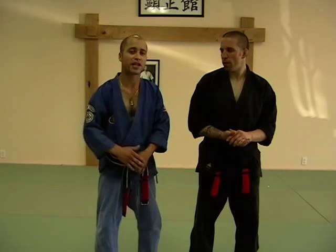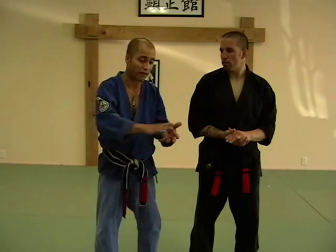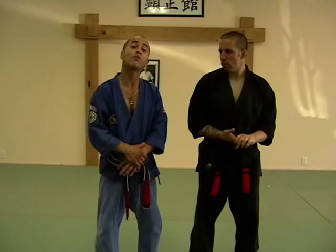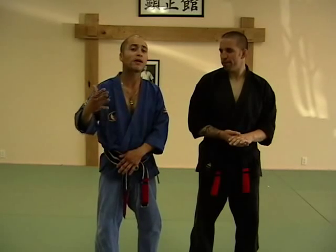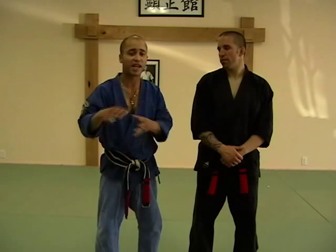That's how the belt levels were actually set up. Yellow and orange were the basic fundamentals — the format and the fundamentals. Purple belt, on the other hand, is where we begin to develop the coordination that we built through our fundamentals. And that's what you're seeing now.